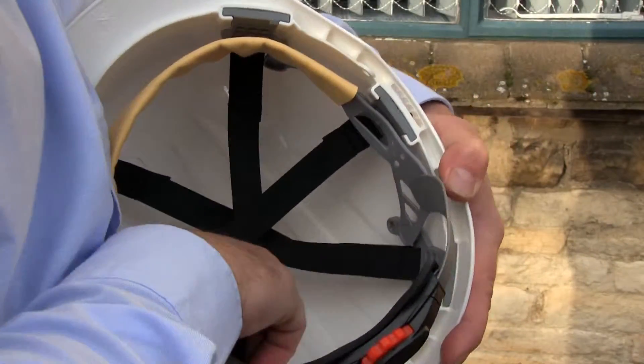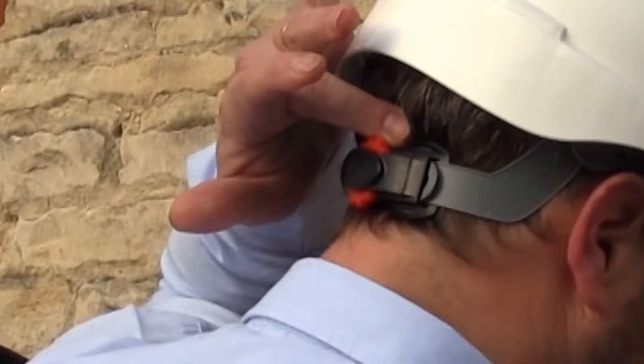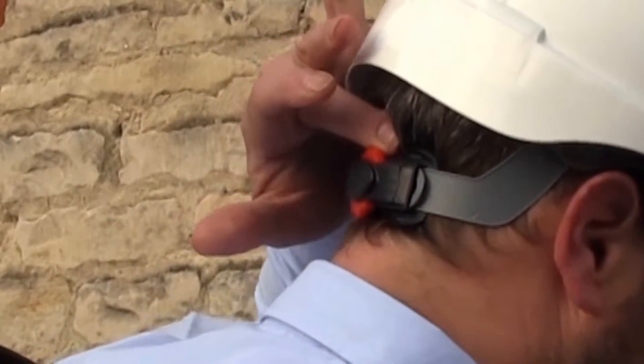Having done that, put the helmet on your head and adjust the wheel ratchet — it should now be below the occipital bone, the bump on the back of your head, giving you a nice comfortable fit. Hopefully your helmet fits comfortably now. If you're still having any problems or have further questions, please give us a call at JSP. Thank you.